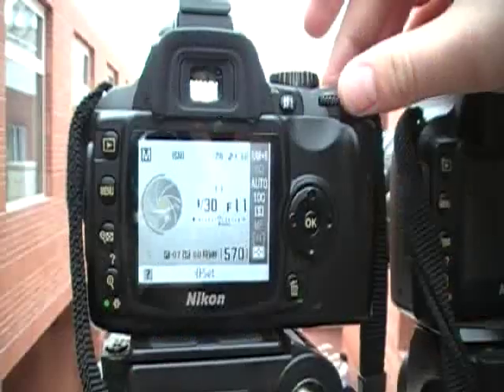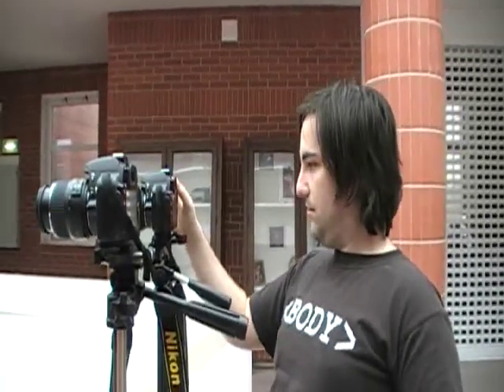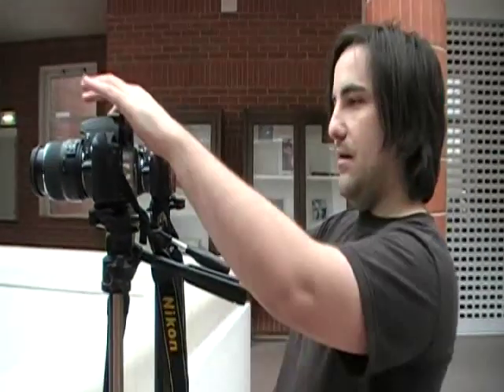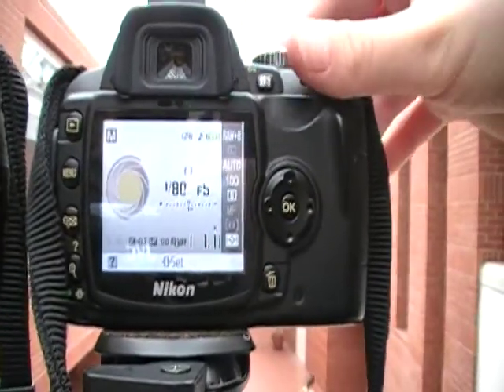Now I will set the exposure values. Since we are in manual mode, I have to set the F-number and shutter speed separately. I will use F5 and one hundredth of a second as the exposure time. It's very important that you do this in manual mode and not in some semi-automatic or automatic mode, because the two cameras measure different light since they see different things, so they probably wouldn't produce the same exposure otherwise.